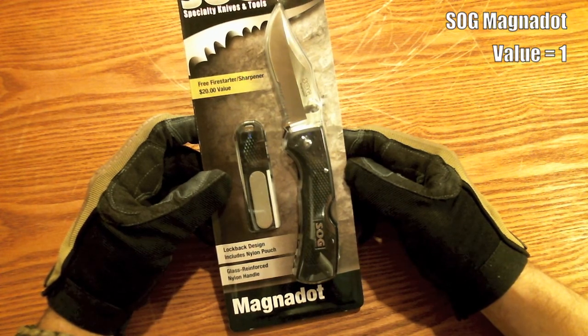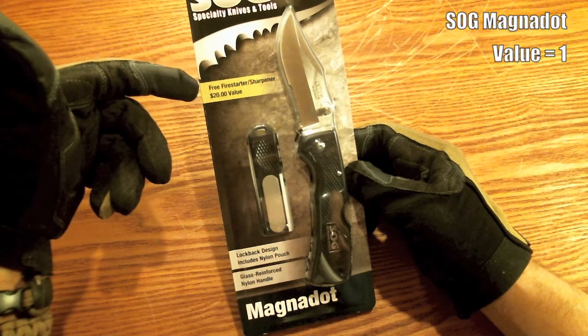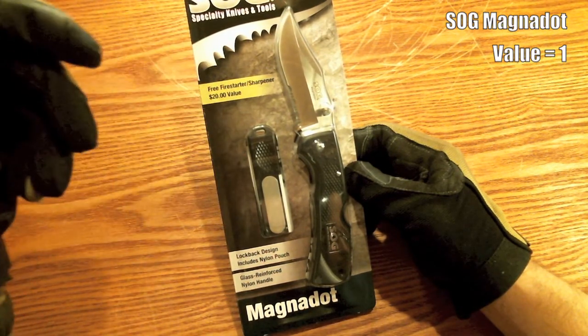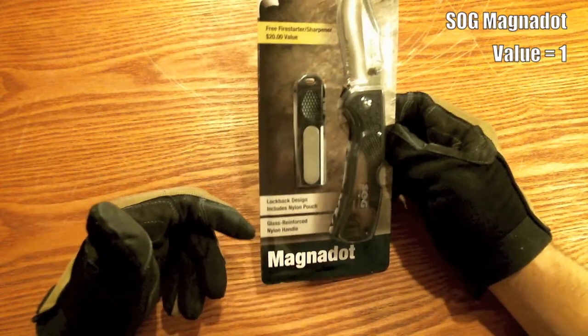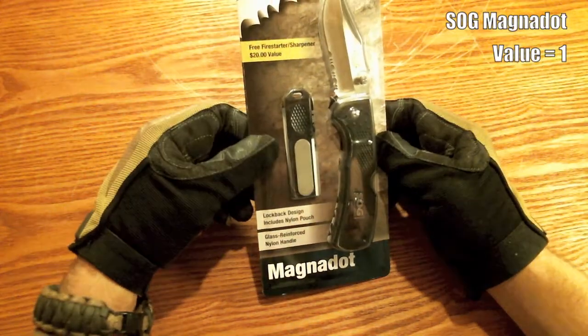In the package it says it comes with a $20 value free fire starter and sharpener. I don't know if I would ever pay $20 for any kind of small tiny little fire starter like this. It has a lock back design, includes a nylon pouch, and has a glass reinforced nylon handle.